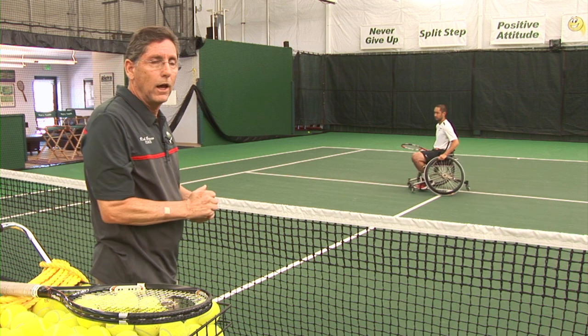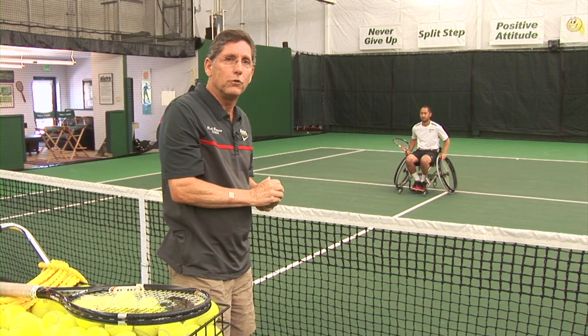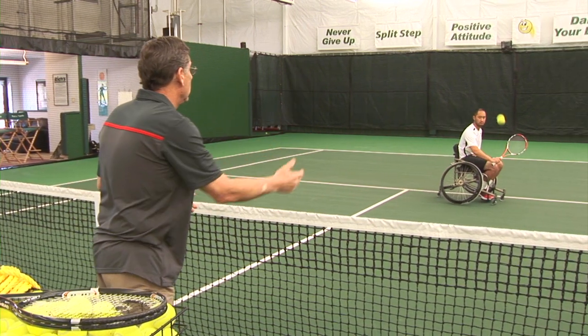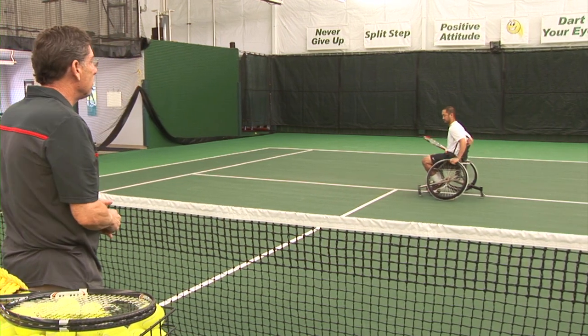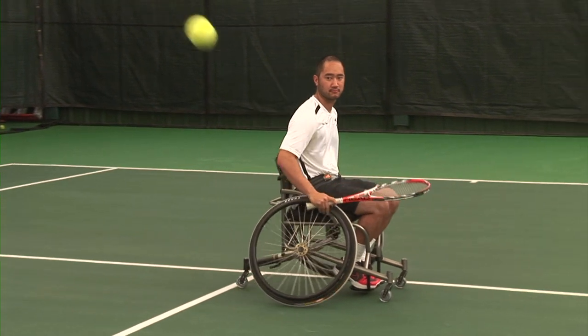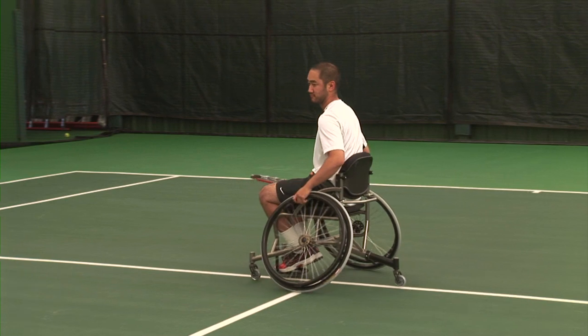Second position. Alan is going to move to the side — this is probably the most common position there is. The ball is hit to his side, he gives it a little bump, makes an outside turn and comes back. Ball is hit to his side, changes his grip, a bump and makes an outside turn.